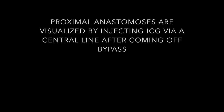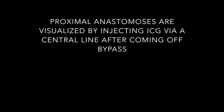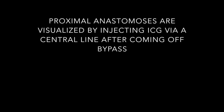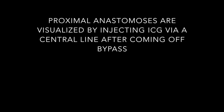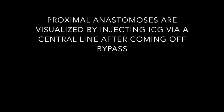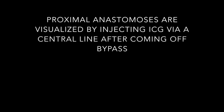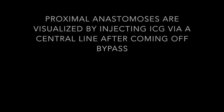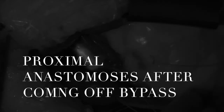We visualize the proximal anastomosis by injecting 1 cc of undiluted contrast through a central line and flushing with 10 cc of sterile saline. These images take 20 to 30 seconds to materialize and allow us to ensure that all bypass grafts are patent at the conclusion of the procedure. The contrast can be followed through the right heart, the left heart, and onto the ascending aorta. All grafts should illuminate together. We have found intraoperative fluorescent imaging a quick and easy method to ensure the integrity of our bypass grafts.